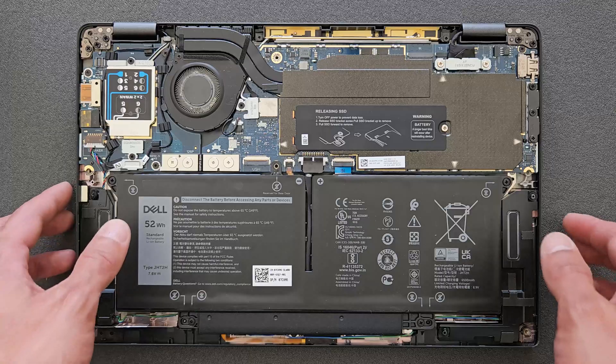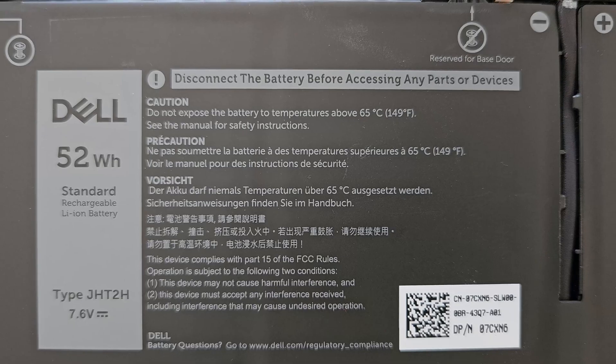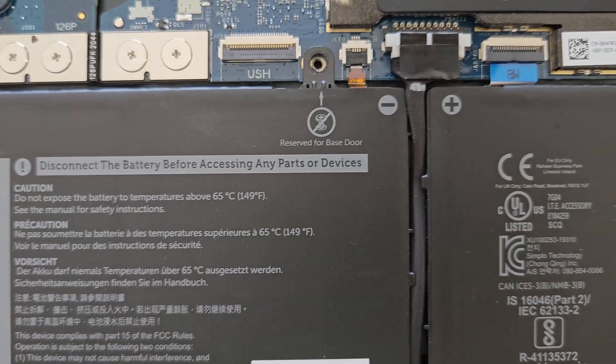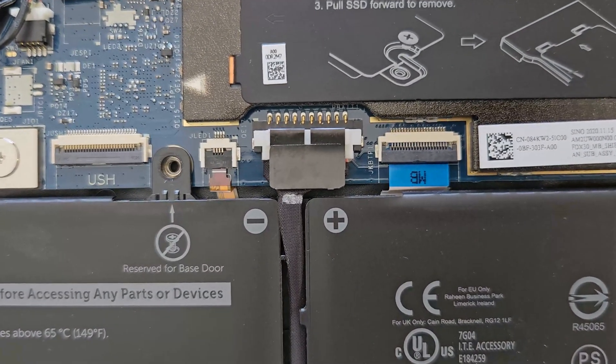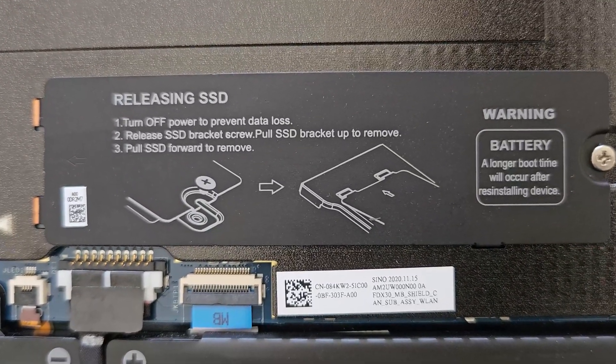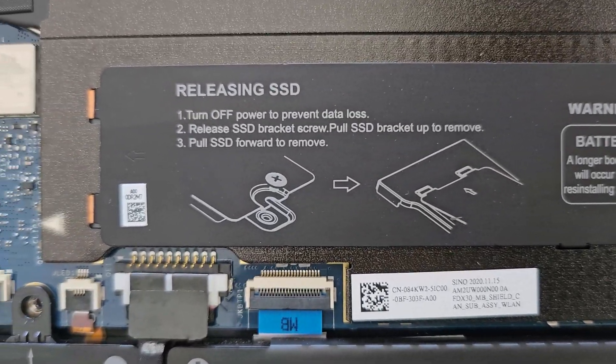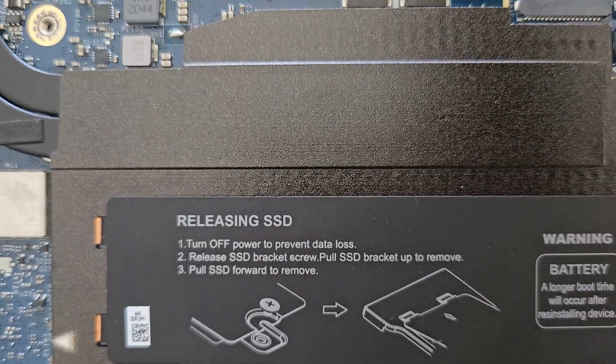We're gonna have a closer look now so you can see the components a bit closer. That's your battery — good enough battery there. There's a battery connection which we're gonna disconnect before we remove the solid state drive, just for safety.